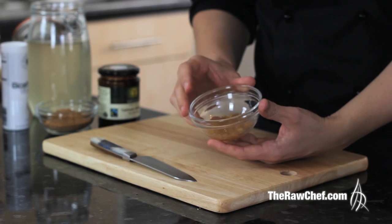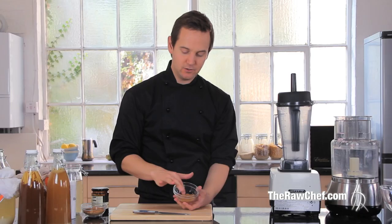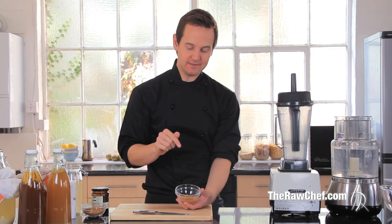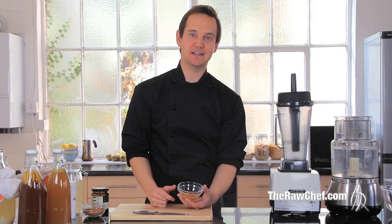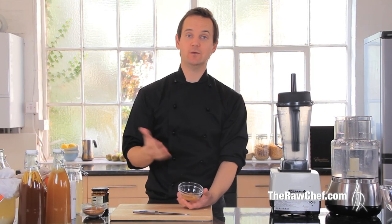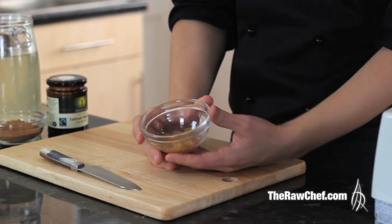These are the kefir grains — they're not grains like wheat, just little blobs of goodness that are going to turn our coconut water into a delicious probiotic drink. You can get these from a friend — anyone who makes kefir will give you some because they're so easy to grow. You can also get them on eBay; search for 'water kefir grains' or 'sugar kefir grains'.